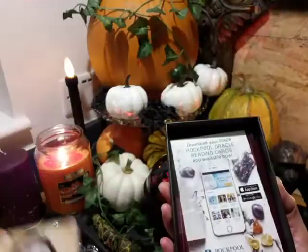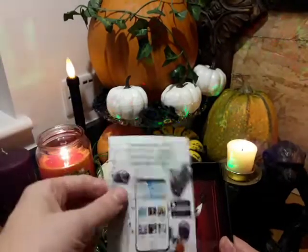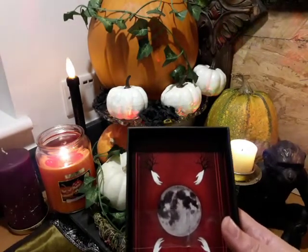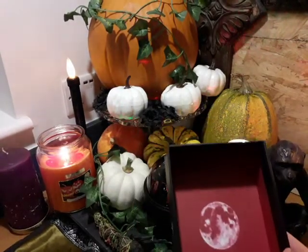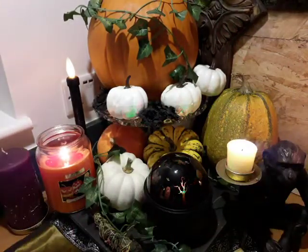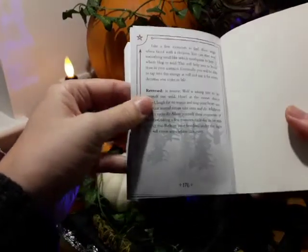Everything's last-minute dot com at the moment here. This arrived and tomorrow is Halloween, so it's just in time. These are Rock Pool Oracle reading cards — they do have an app as well — but as I understand, this is the Samhain edition and they're going to be doing these for each of the sabbats, which I'm quite excited about.